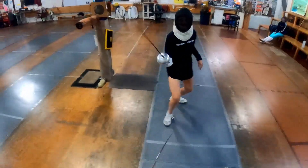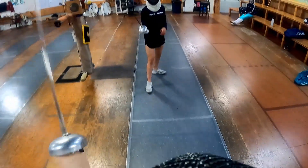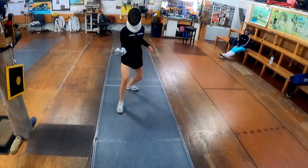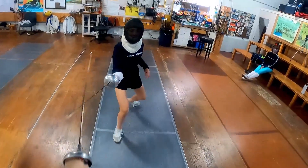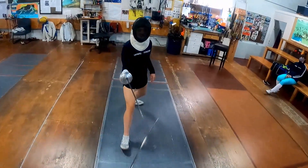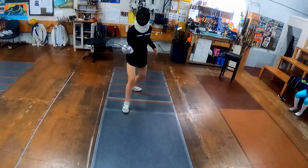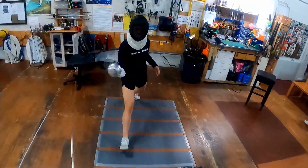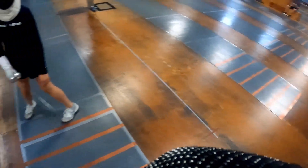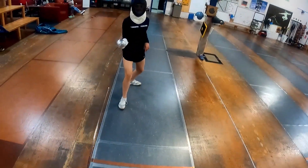Up, up. Not it — you disengage and then you cut over. Up, cut. There you go. Sit low, back straight. Cut. No — don't disengage, don't go under. Up, up. Up, up, there you go. No — you disengage, you went under. Keep it right over top.